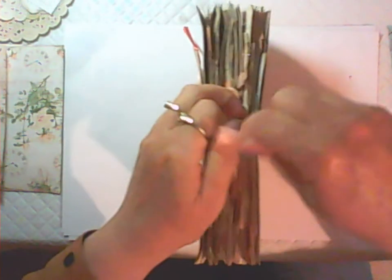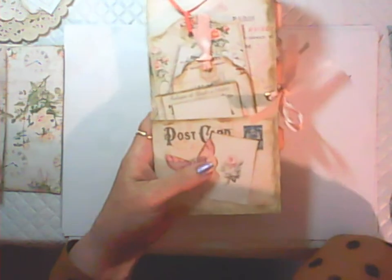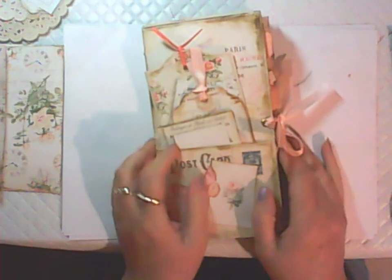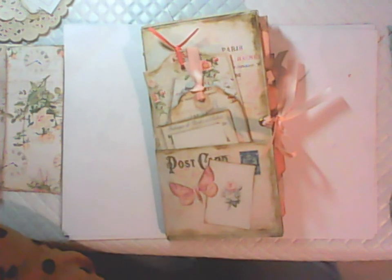So that's it — it's just a single signature traveler's notebook insert, but it's very chunky. As I said, this is going to be a tutorial, so in the next video I'll be showing you how I made this journal. This will be in my Etsy shop — it's not in there just yet, but probably sometime tomorrow it will be listed. Okay guys, thanks for watching and I'll see you in the next video, bye-bye!